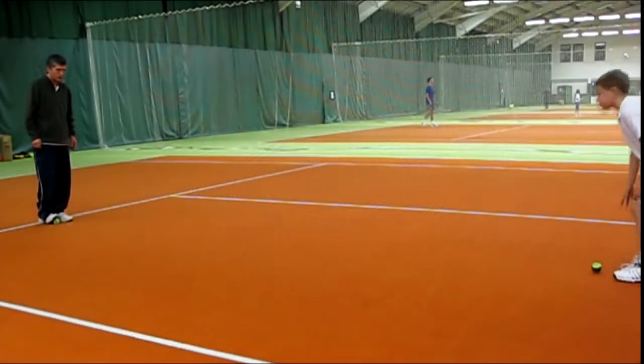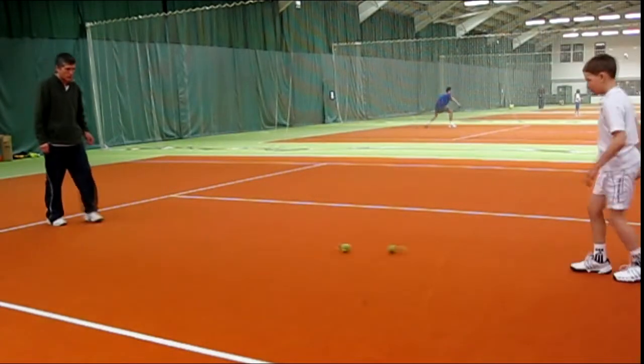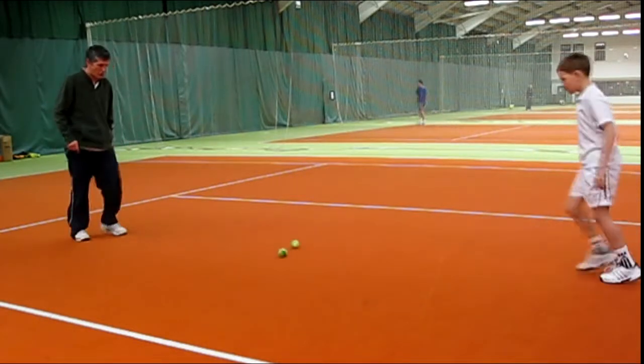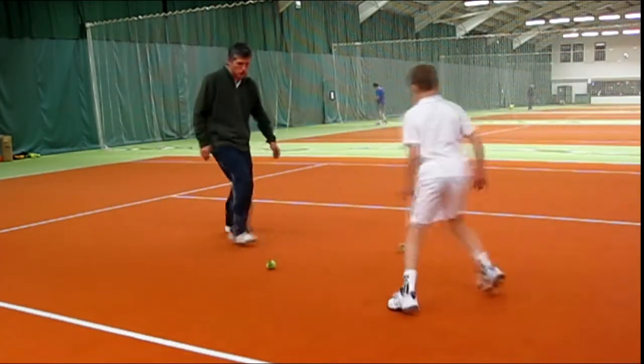Here's a great warm up — I've nicknamed it Roll the Dog. If you look here at the video clip, there's a player with a ball each and we're going to do this in the service box and roll the balls back to one another, keeping the balls moving.